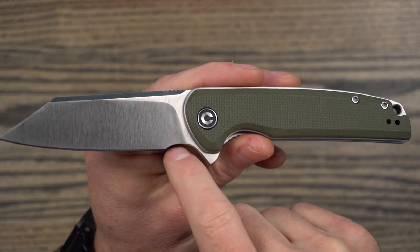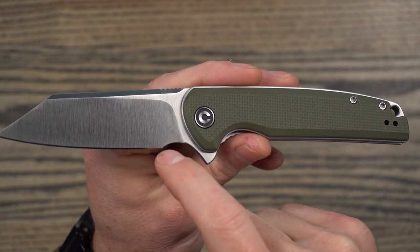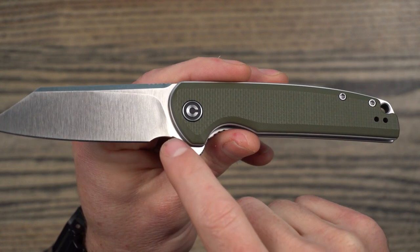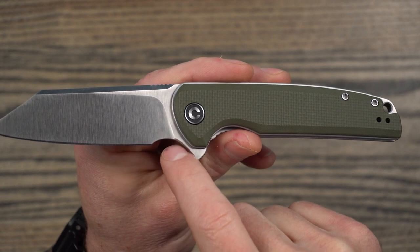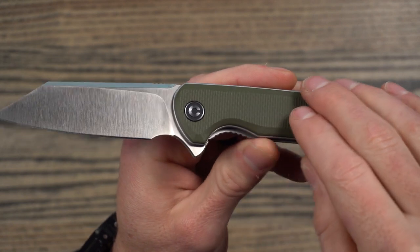It also has a finger choil on it, and I like finger choils a lot. For one, they serve as both a sharpening choil, and two, they give you a place to choke up. Overall, the lines on this are very, very nice.